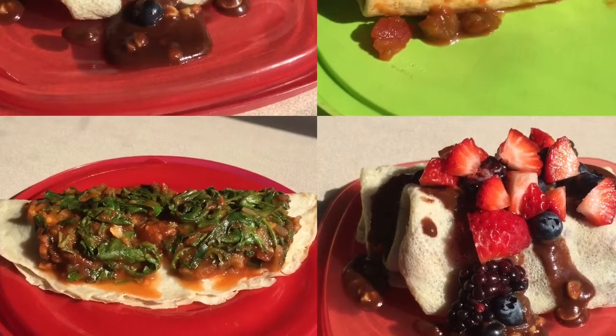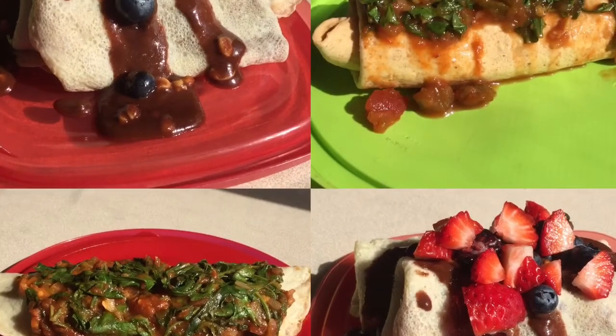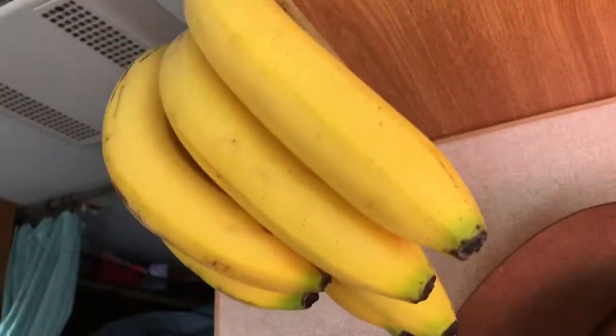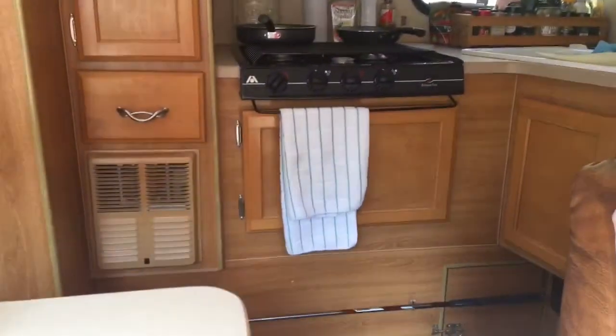Good morning, guys. Today I decided to make crepes two ways, salty and sweet. We're eating in our little camper this morning.